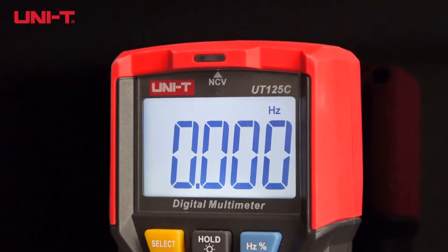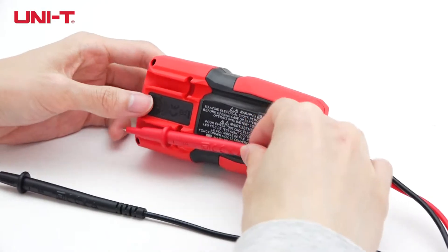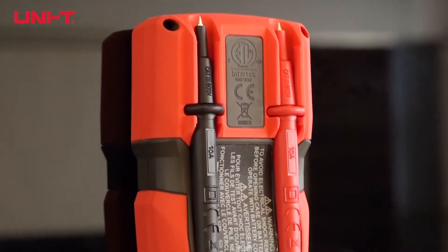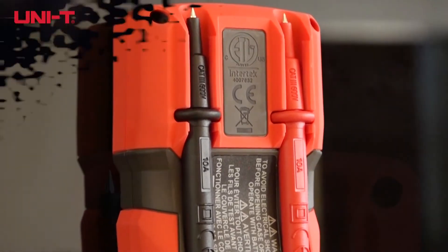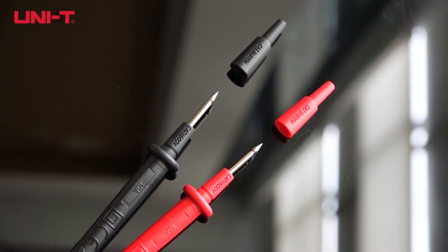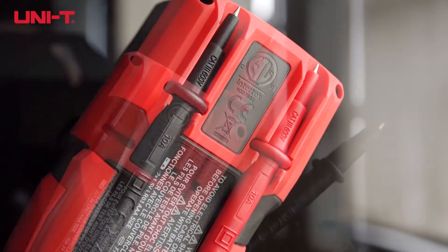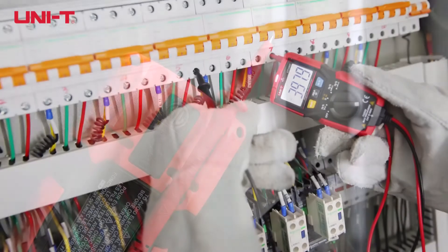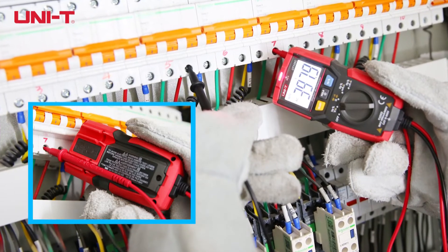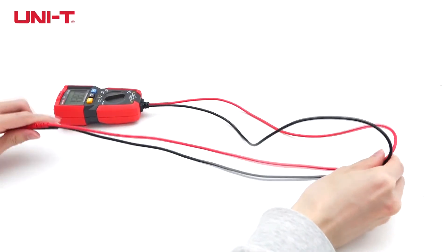It is professionally designed with ABS coating for drop-proof protection. Probes can be kept in the holder to avoid injuries or damages, and removable probe caps allow access to deeper testing points. The probe holder allows convenient measurement methods, and fixed probe installation prevents meter damage from wrong probe insertion.